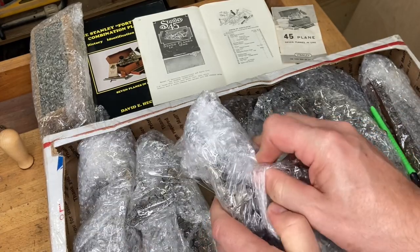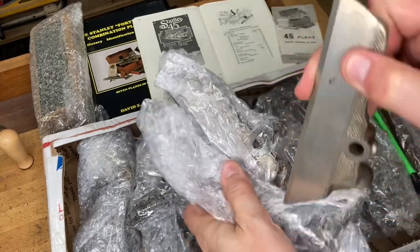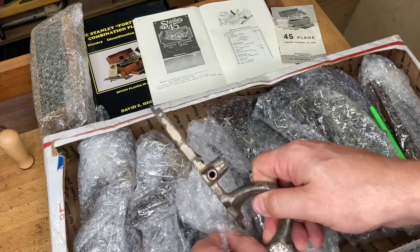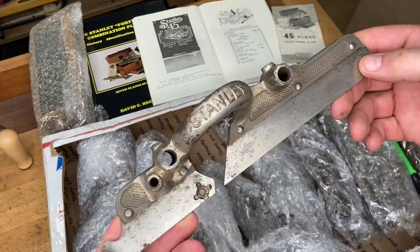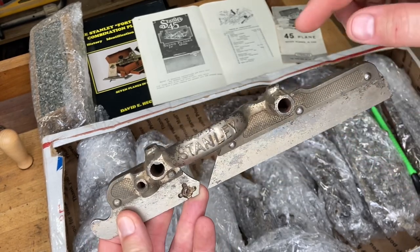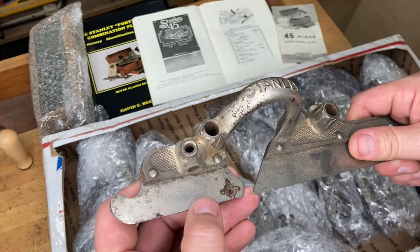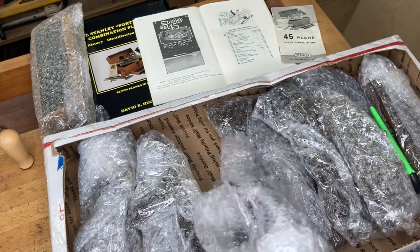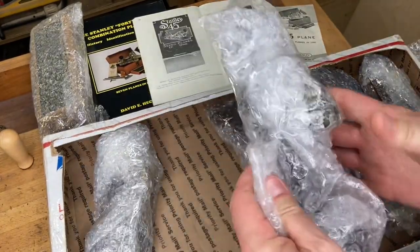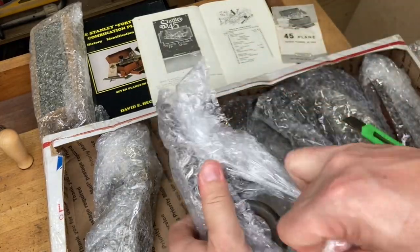I can tell this is not one of the more exciting boxes — it looks like a lot of bodies, a lot of skates, and some fences. Just in case you're not overly familiar with 45s, that's a skate right there. It's been stripped down — no thumb screws, the spur and screw are gone, and the screw that holds either the beading stop or the small depth stop is missing. So that's a skate.